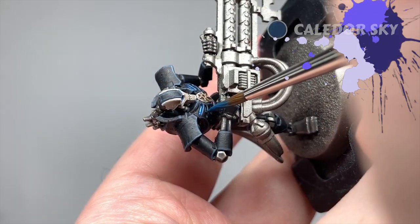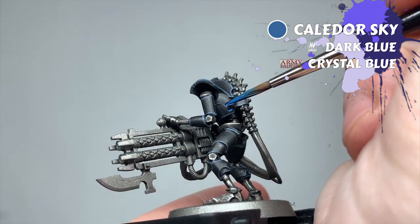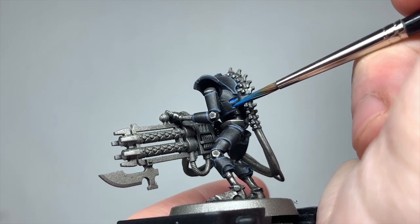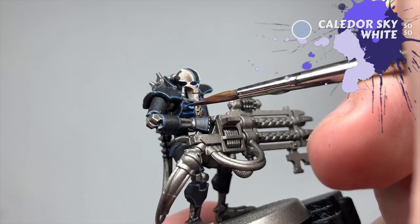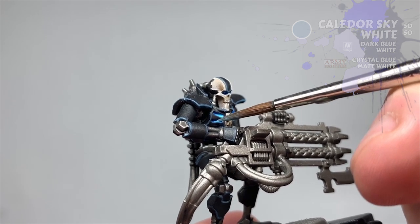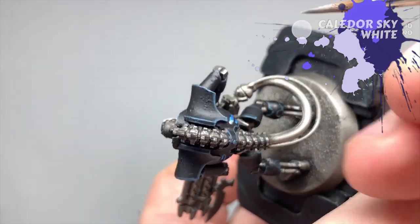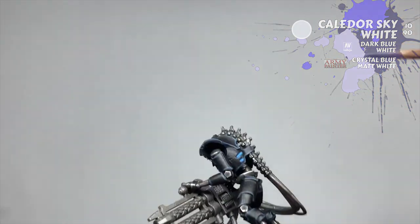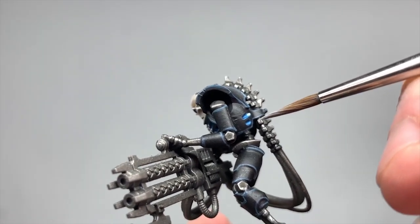I wasn't sure how to go about the blue glow — I've not quite nailed a recipe for a good-looking glow yet. Some Googling pointed me to a gorgeous Thokt scheme by Sean Gibson at glaven.net, so I started from there. He recommends basing the glowing areas with Caledor Sky, then mixing white into the blue 50-50 to re-layer and start bringing the glow in, before introducing blue to white at about a 10-to-1 ratio — just a brush tip of blue into some white — wanting a very pale blue.